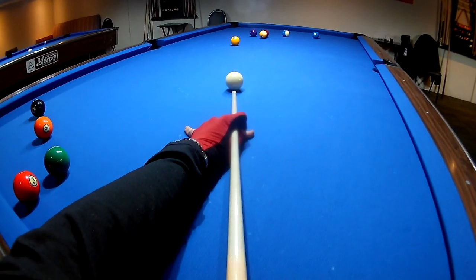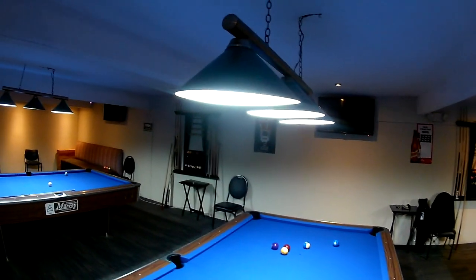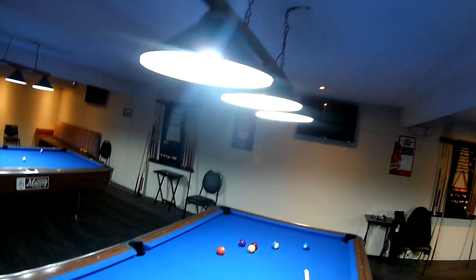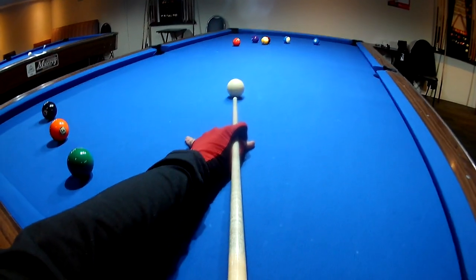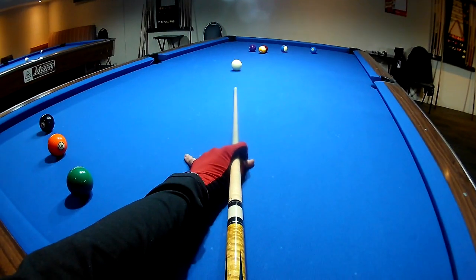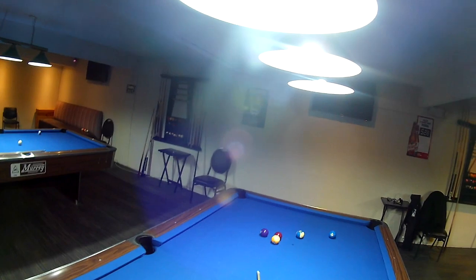Hey guys, I'm Max Eberle, welcome back to my channel. Please smash that like button and subscribe with a bell notification if you like this content. So this is just me practicing my draw shot — I like to do this on a regular basis. When I practice, I'll just randomly throw up some straight-in draw shots. This covers a few different practice sessions where I practice draw for a little bit.